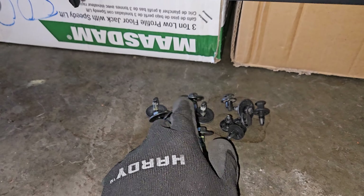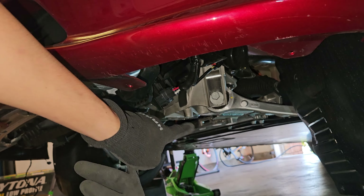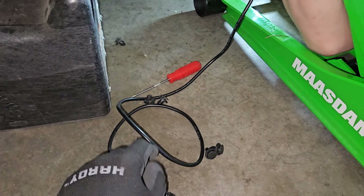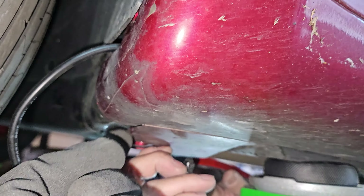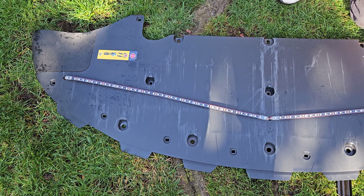All of these screws are for underneath — the skid plate for both the front and back skid plates. The wheel lining has come off, and all of these screws are for the wheel lining as well. This one screw right here is for this little flap and door — it's an access point that goes straight into this wheel lining right here.